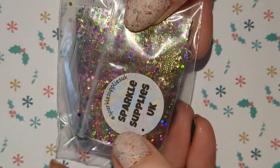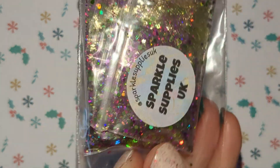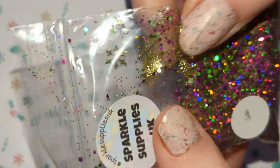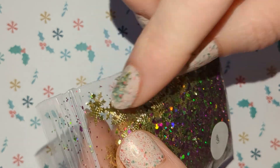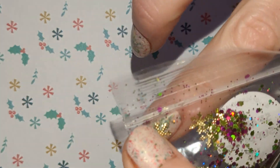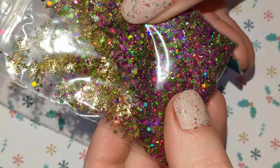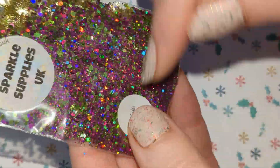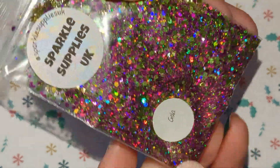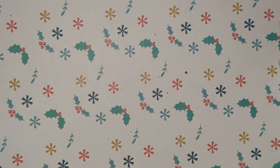And these ones are the same — the snowflakes are curved — and these are gold ones, so hopefully they'll lie nicely on the nail. So these are gold metallic ones and we've got a purple and green hex mix in there as well. This one's Gala. So that is my little haul from Sparkle Supplies.